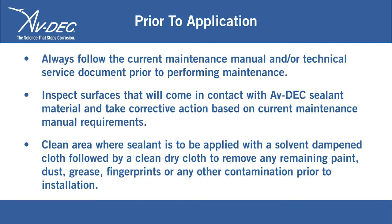Prior to application, always follow the current maintenance manual and/or technical service document prior to performing maintenance. Inspect surfaces that will come in contact with Avdex sealant material and take corrective action based on current maintenance manual requirements.